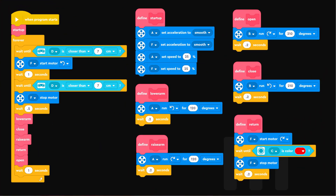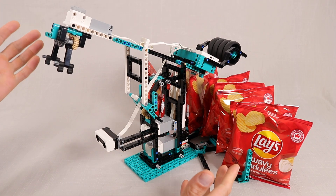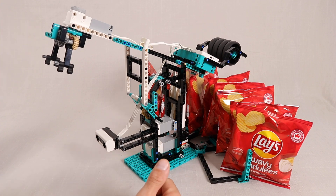Along with the instructions, you can also find the program file and notes on how to wire it up over on my website. And that is pretty much it for this one. As always, thanks for watching, keep on building and I'll see you in the next one!